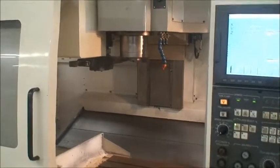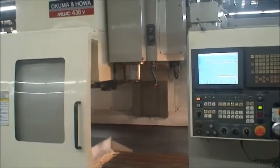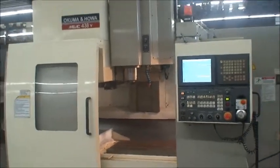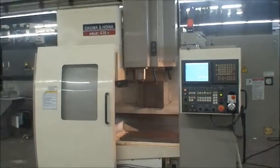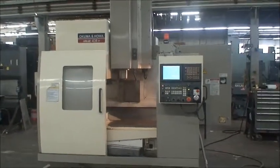Great, very nice. That's the machine. We hope you have an opportunity to take a look at it on our YouTube site or our website, and if you have any questions feel free to contact us. Thank you.